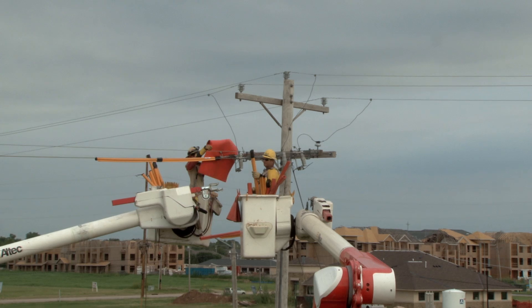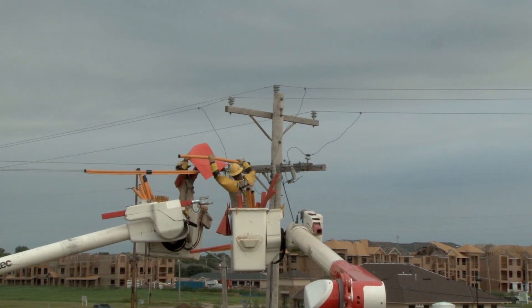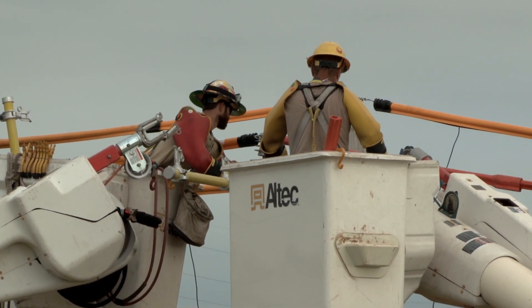On most reconductoring jobs, temporary grounding attachments may also be required. Next, the crew moves to the main feeder pole. After making the work area safe by covering all energized conductors, the line worker slides the hot arm over the end of the cross arm and tightens the clamp.